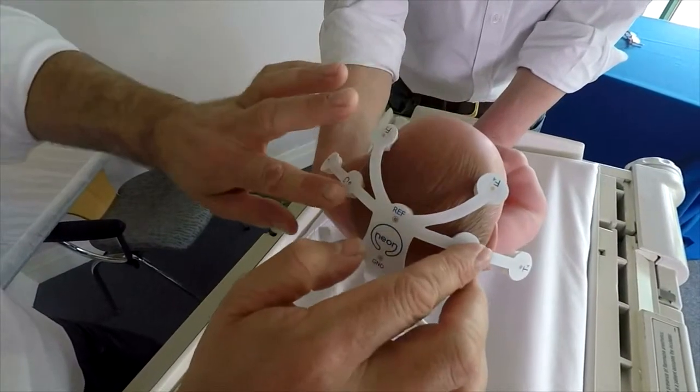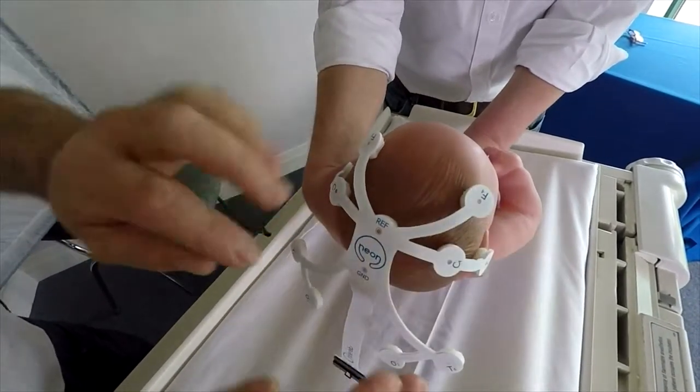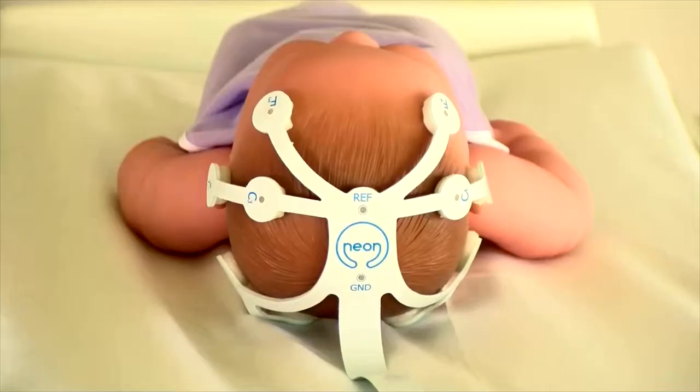Gently lift the head of the infant off the mattress. Place the central electrodes — reference and ground — on the center line of the head, with the T3 to T4 axis in line with the infant's ears.